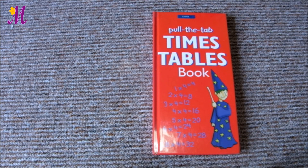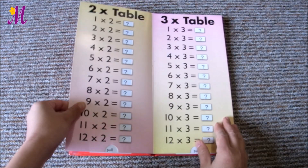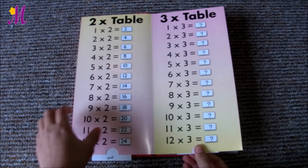Hello Mums! Do your children try to memorize the timetables? This book shows you how many items they will have to remember by heart. Wow, it's quite a lot of memorizing, isn't it?